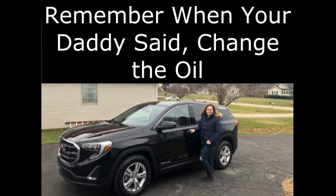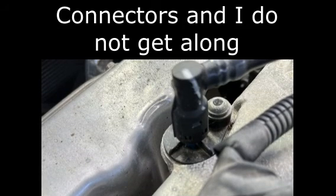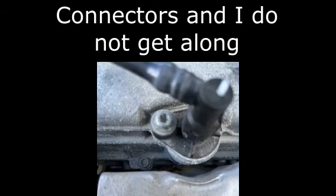Not long ago we had a small incident with my daughter's engine. For some reason I believe we may have missed a few oil changes but I'll have to check with her on that. This was going to require a lot of rework and you'll see why in this video.